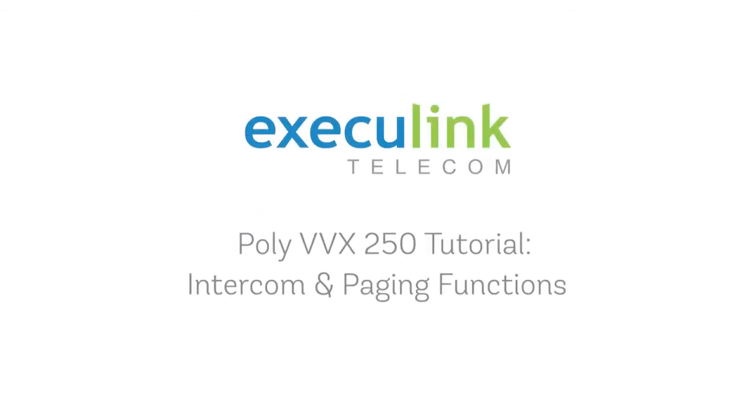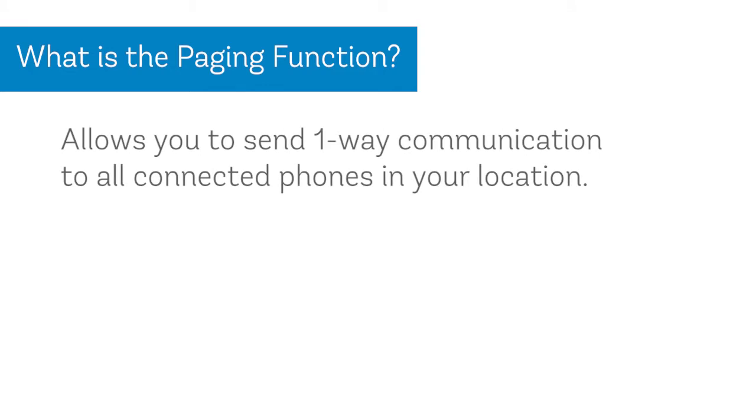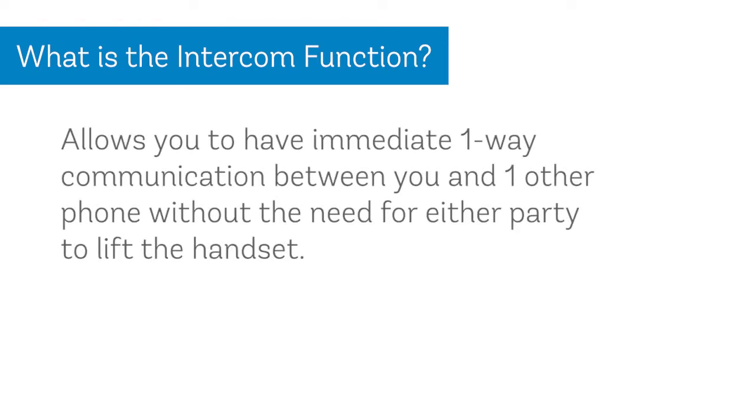Hello and welcome to this tutorial on how to use the intercom and paging functions on your VVX250 phone. The page function allows you to send one-way communication to all connected phones in your location. The intercom function allows you to have immediate one-way communication between you and one other phone without the need for either party to lift the handset.